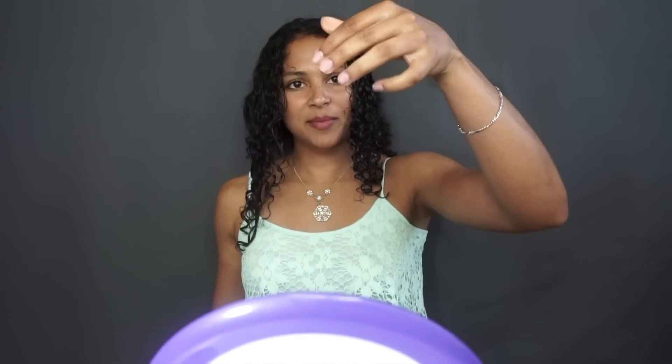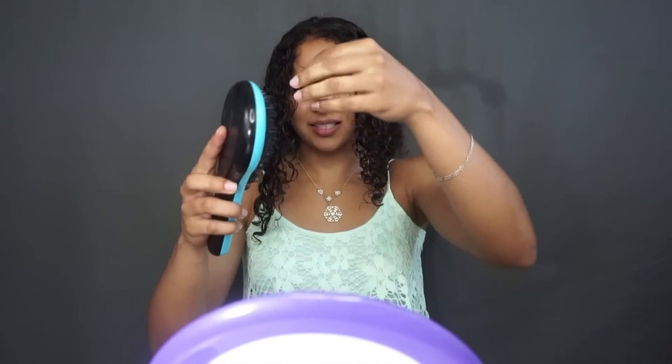Now I just want to compare hair loss. From my paddle brush it wasn't that much hair — like four strands. And this one — oh my gosh — it's a lot. Can you guys see that? It's a lot more hair.